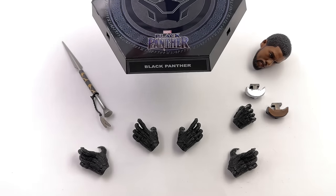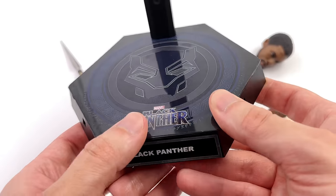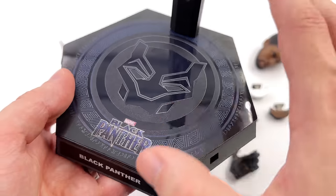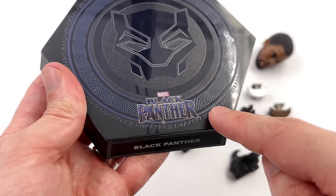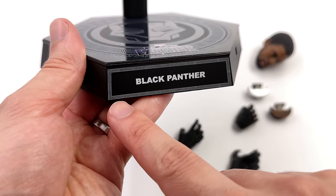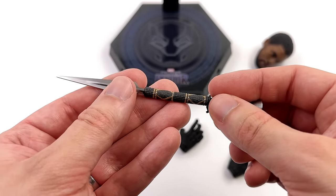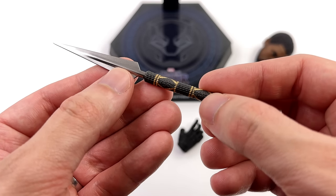Starting off with the display base, which isn't quite as simple as it may first appear. Around the edges we've got multiple connector points, a light switch, and a DC in — you'll see what all of that is for a little bit later. Up top a Black Panther symbol and movie logo. I dig the juxtaposition of the matte texture and the glossy finish. Up front Black Panther plus a regular crotch grabber — it would have been awesome to include a dynamic flight pole because Black Panther is known to jump around, but a regular crotch grabber gets the job done.